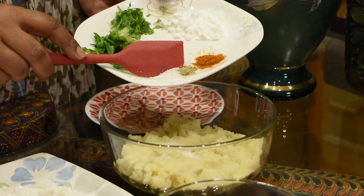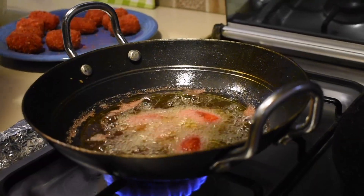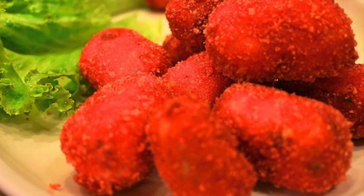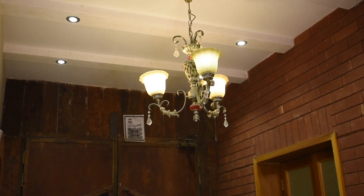Let's get started. Hello, welcome back to my creative kitchen, BP's Dhaba. Today we are making Cheetos Potato Bites. Cheetos Potato Bites — you have heard it right.